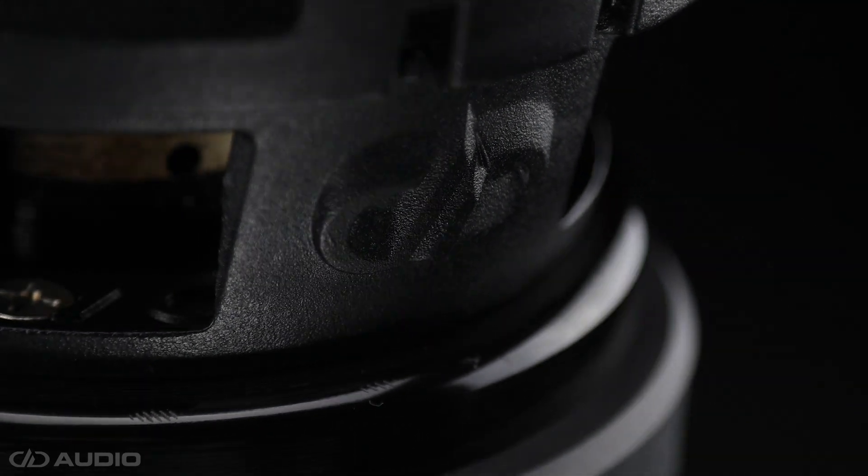Check out the DD Audio ESP lineup at a dealer near you by heading over to ddaudio.com/dealers.